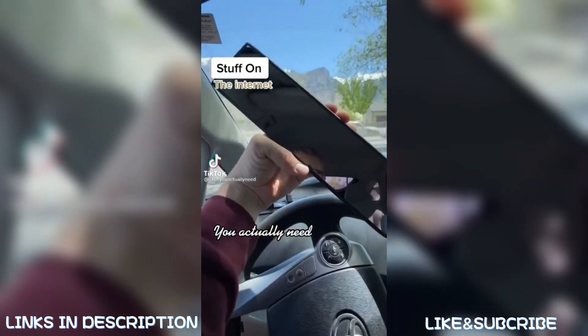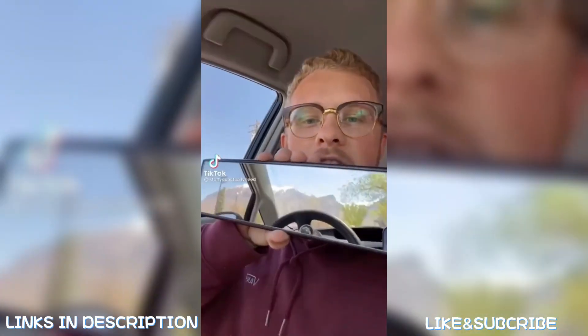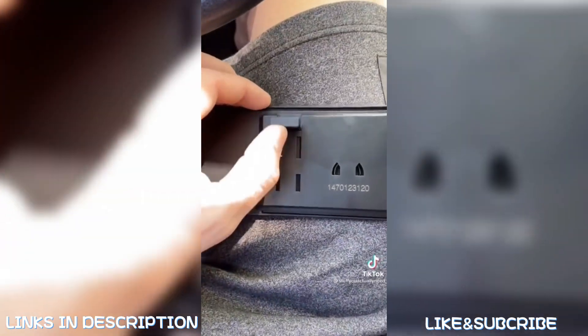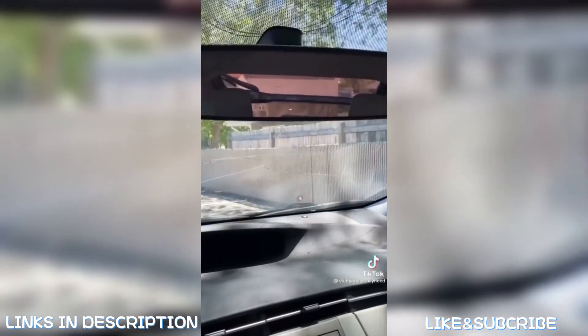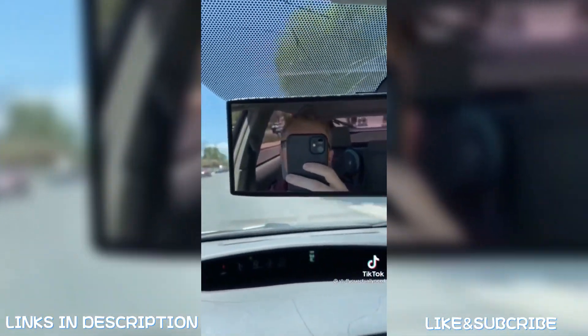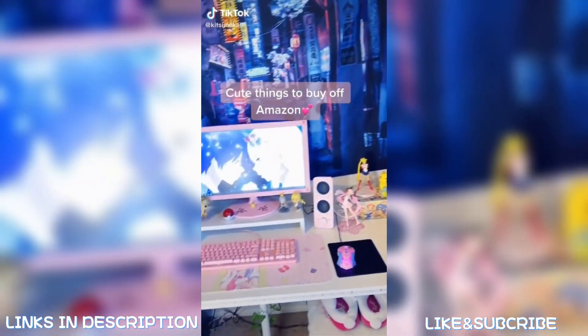This is my panoramic rearview mirror and you will be amazed with how much you can see with it. The nice thing is that it adjusts to any size mirror and the install is super easy. Check out what I'm able to see now — with the panoramic mirror I can see all my blind spots. It's amazing.